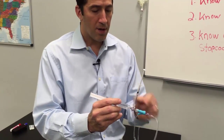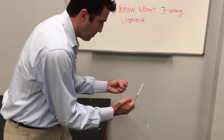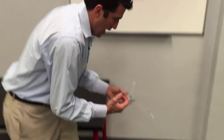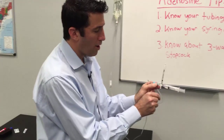Now, because this is open everywhere, you can squirt and then flush right away. You pinch off here, then you're going to flush your medication. You've given all your medication very quickly through a completely open three-way stopcock, because this is off downward.